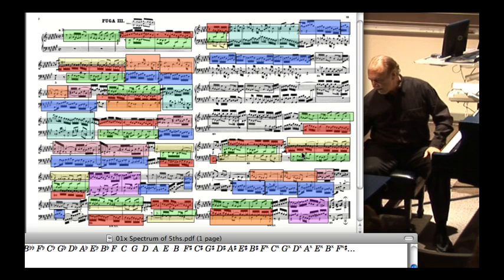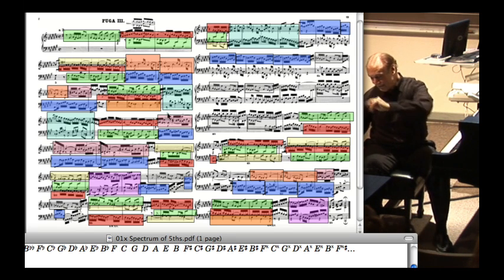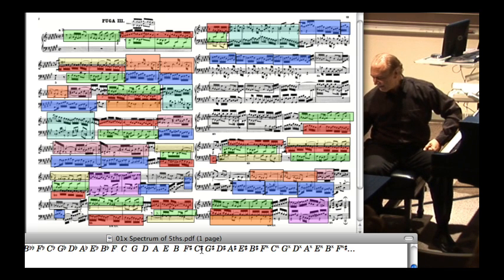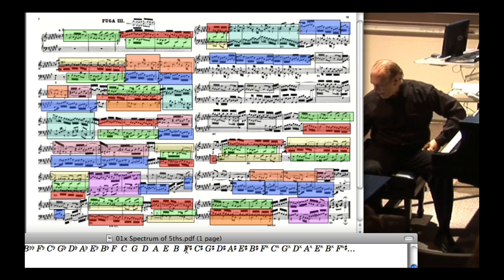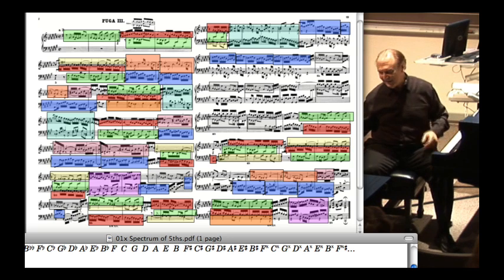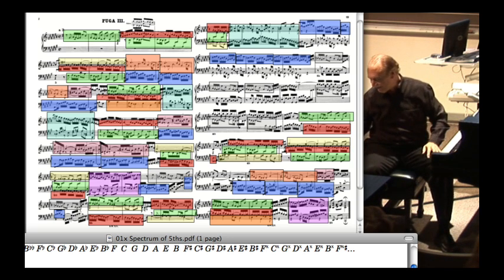But here the music led us to the key of the child and we can't end in the child's key. So we have to adjust somehow so that all of this music is now transposed into the key of C-sharp, the parent key. And there's one last moment where you'll hear — and I talked about these last moments of flatness and sharpness fighting against each other.